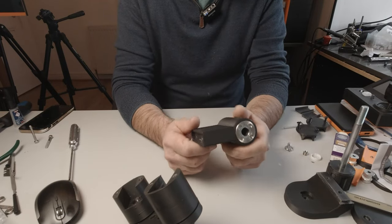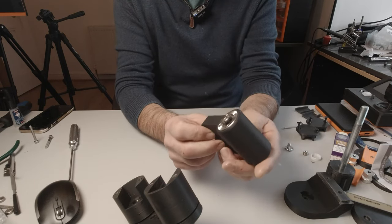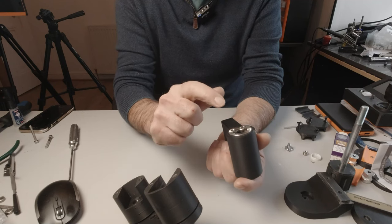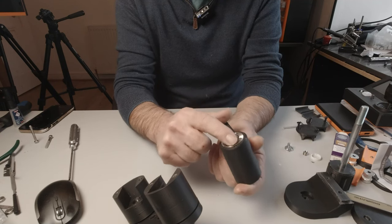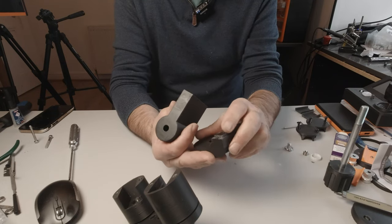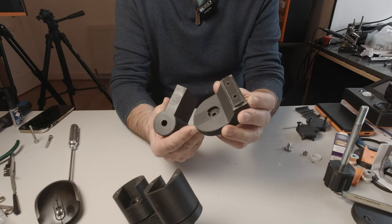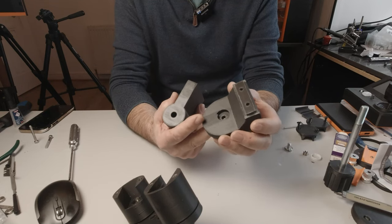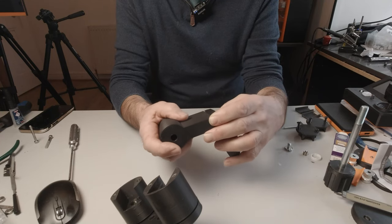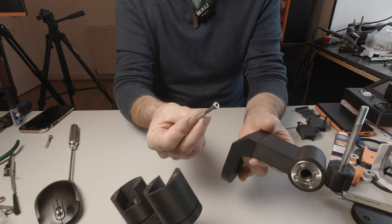Take part 36-100 and screw on the partner rose plate onto this side through the holes. Then attach that to part 37-100 using two 40mm cap head bolts. Those bolts run through this way.